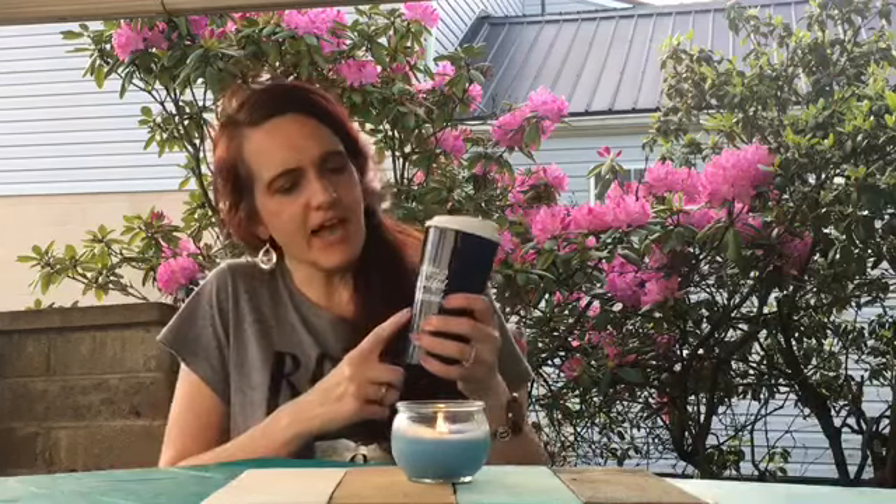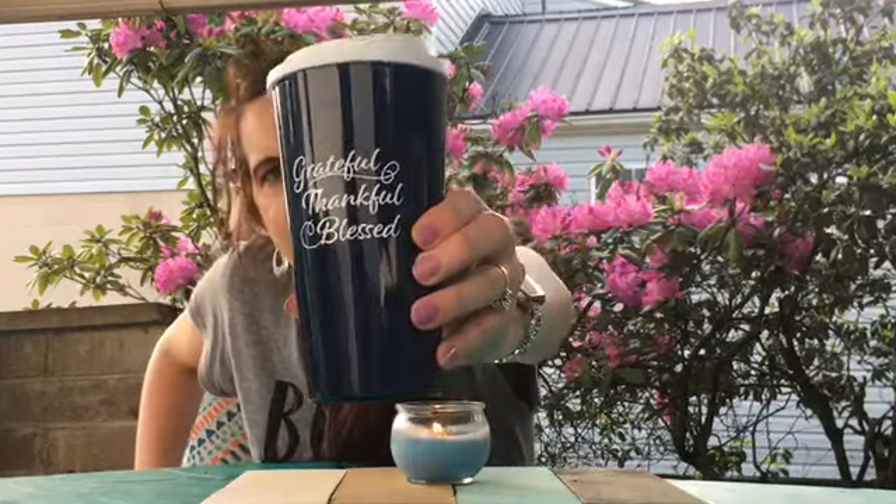First of all, I brought my drink out in this cup. I don't know that they still have it, but it says 'Grateful, Thankful, Blessed.' This is probably more for coffee — I have lemonade in it right now. I just thought it was really pretty. I think it came out in the fall, so they may have them in the fall. I had another one that was a maroon color and it said 'Sweater Weather.' It's super cute too.